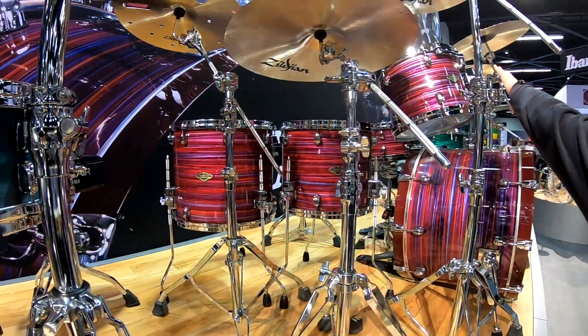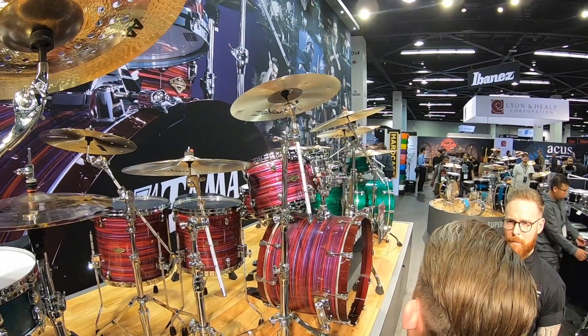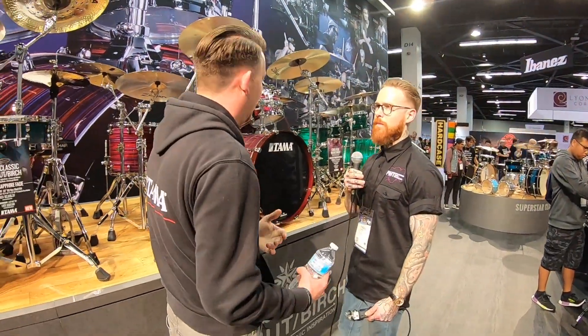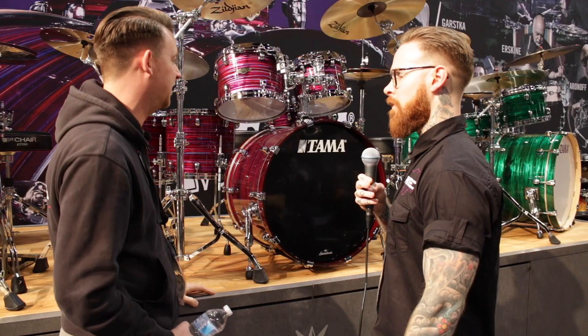It comes in 10x8, 12x9, 14x12, and 16x14. You can get two up one down, two up two down, or one up one down configurations. You can also get the matching snares to go with all of the kits — it's just a fantastic kit.